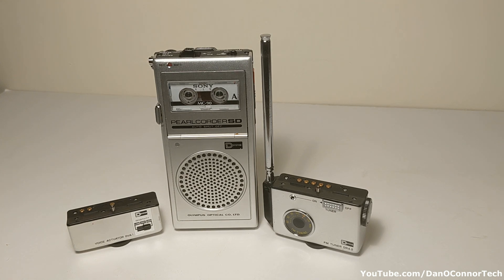I have quite a few microcassette recorders, but I've never had one like this. This is from Olympus, and this is a Pearl Quarter SD from 1977. You could get it with an FM radio tuner and a voice actuator system. So this is totally different than the other microcassette recorders I've had. Let's take a look at it.